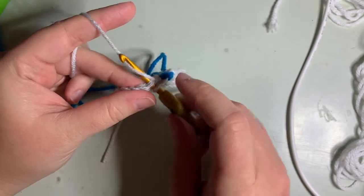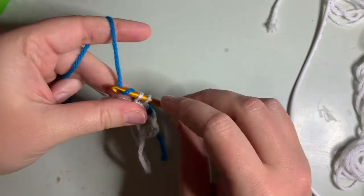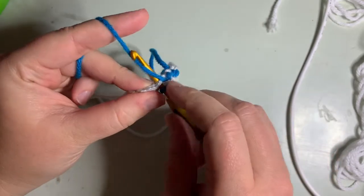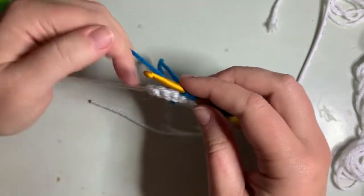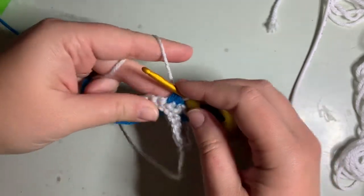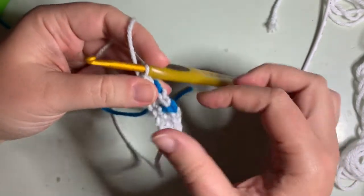Just to show again: you would do your one gray stitch, switch to your main color (in my case blue), begin your decrease in that same stitch that you just did the gray in, finish your decrease into the next stitch, switch back to the gray, yarn over, finish that. And then your next stitch is in the same stitch you just finished your decrease in. And you continue as such.